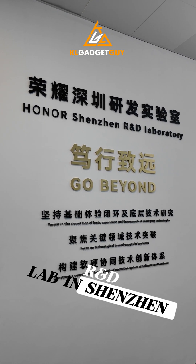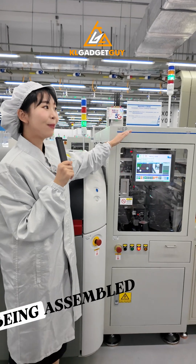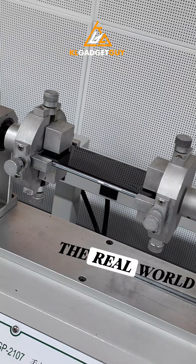I visited the Honor R&D lab in Shenzhen, China, and it was a mind-blowing experience to see how Honor phones are being assembled and stress-tested to ensure they are safe and reliable in the real world.